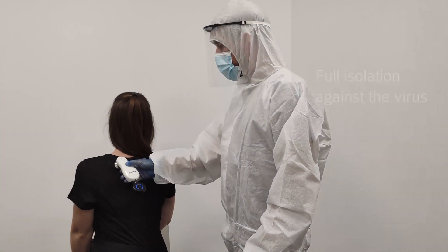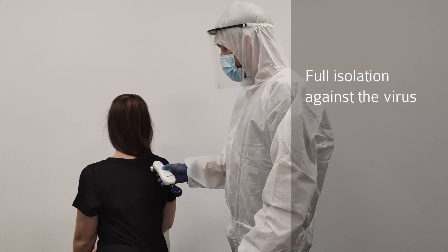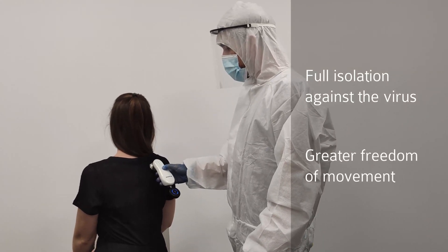Besides that, the patient will be safer and you will be able to perform the auscultation effectively.